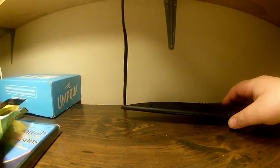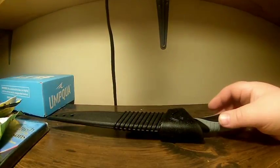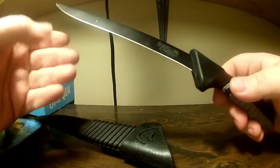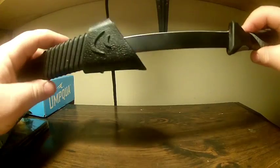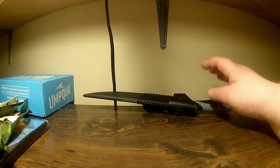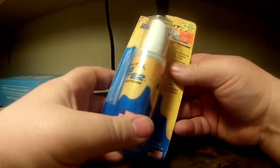Next I went to Cabela's and Scheels and did some shopping at both places. A lot of this stuff was end-of-season clearance since winter's over and they're gearing up for the new year. I got this really nice Shields Outfitter fillet knife — originally around $20, I got it for seven bucks. Pretty happy about that.